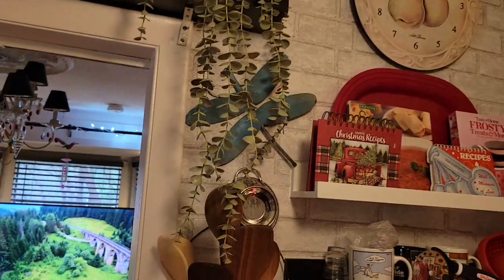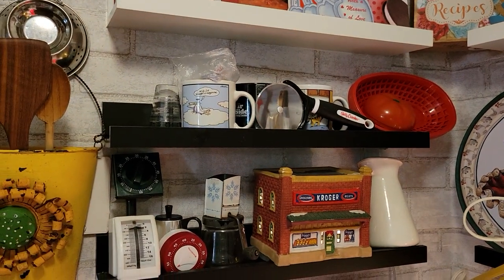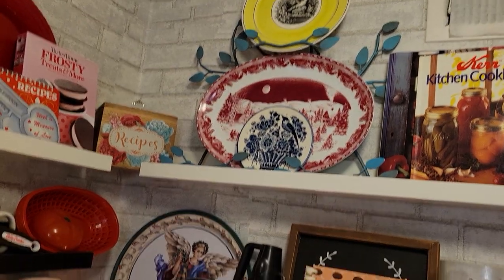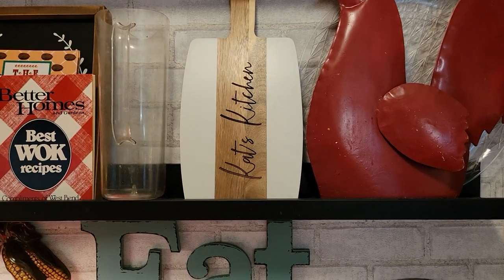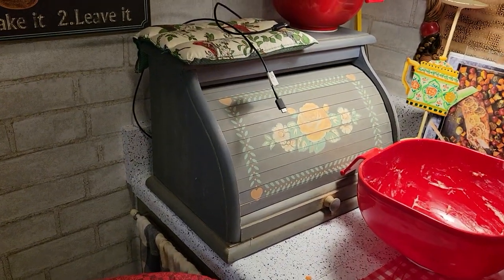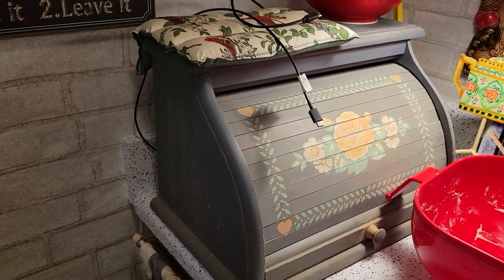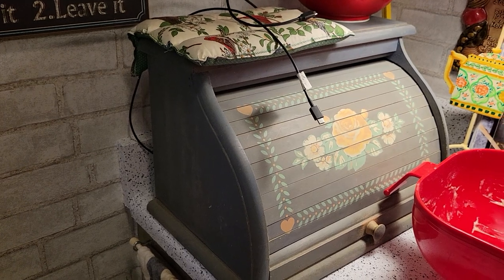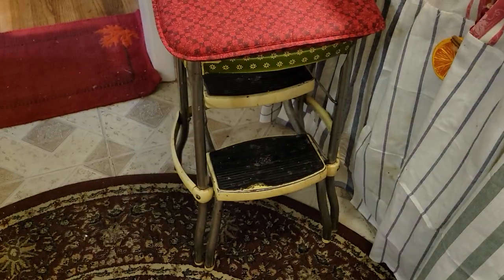Signs — I like signs. Just junk up here. I like shape and form and color. I like red in the kitchen — I don't wear much red but I like it in the kitchen. Cat's kitchen — my daughter gave me that. And here's my red box I got from the garbage, dumpster diving. It was made by some Mormons — I got a bunch of Mormon stuff.